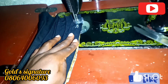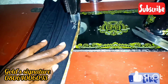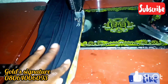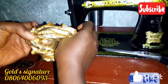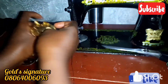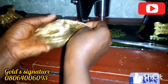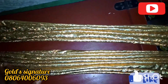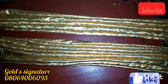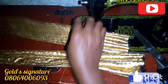Please hit the subscription button, like the video, share, comment, and press the notification bell to get notified whenever I upload a new video. After sewing it down, I turn it out like this. Remember, it's the two of them that we are sewing down. I'm now going to place one on each border.